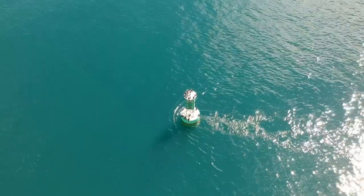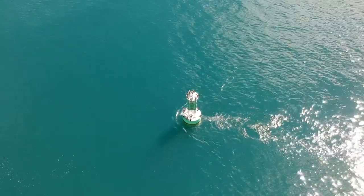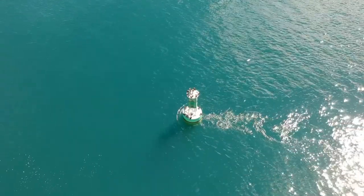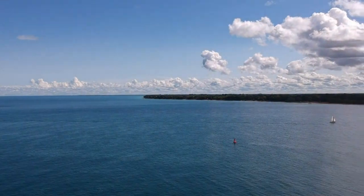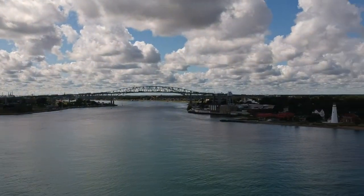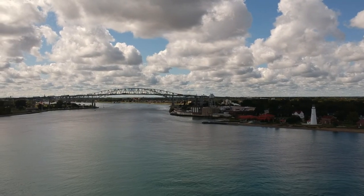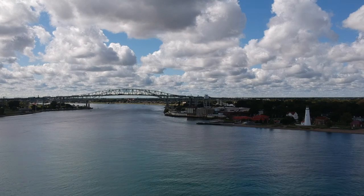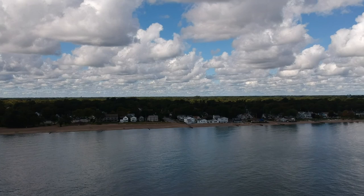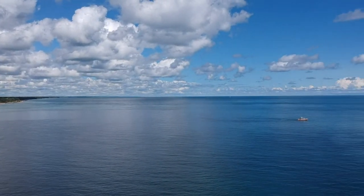Let's gimbal back up and take a look at some perspective and take it around. Here we see the bridge and the lighthouse — a nice framing of the bridge and lighthouse down here. Let's do a little bit of yaw back around. Now we're looking up-lake. Boy, I tell you, it's a big lake, folks. Big body of water.